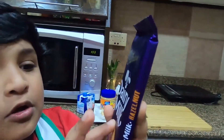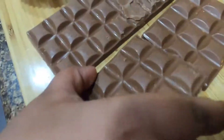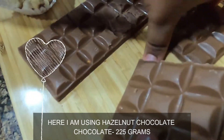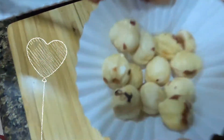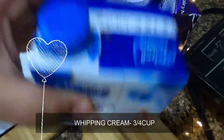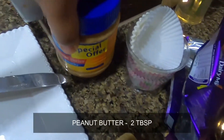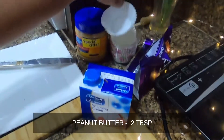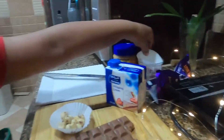We are going to make these with dairy milk hazelnut. We will need chocolate, hazelnut, whipping cream, and chunky peanut butter. And some cupcake wrappers — I don't know what those are called.